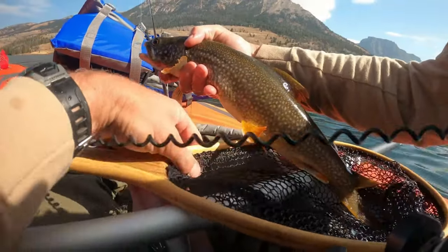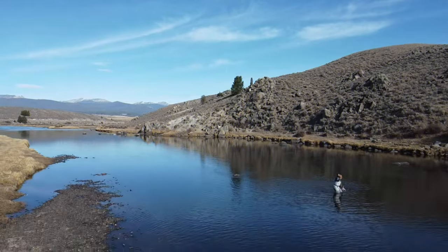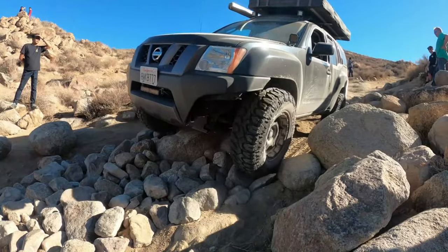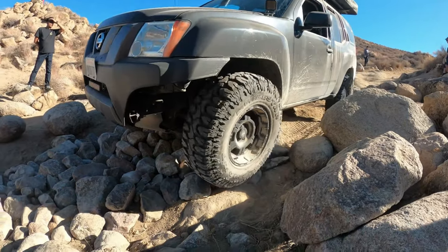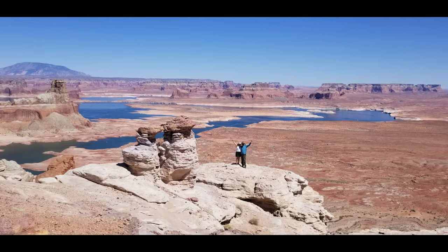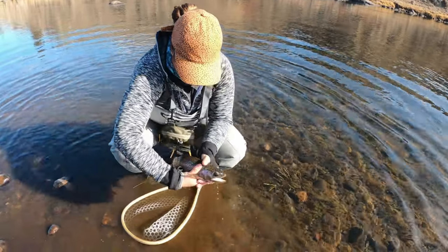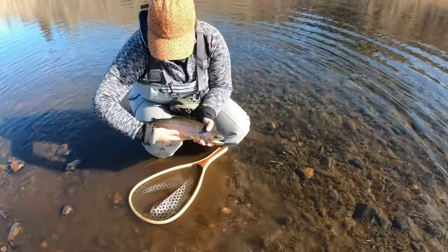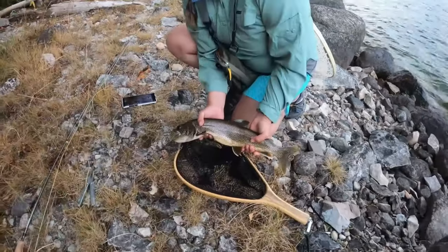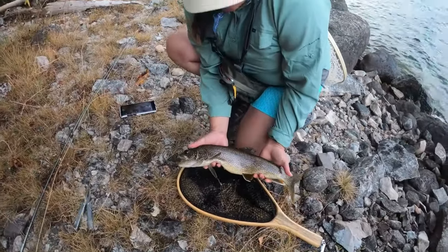Wow, check this guy out. Wow, wow, wow. Alright, that's a beauty. That is a beauty.